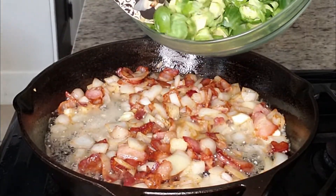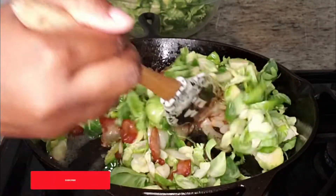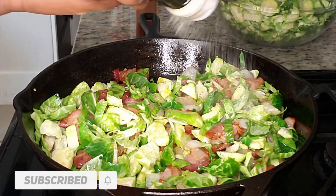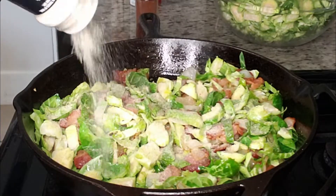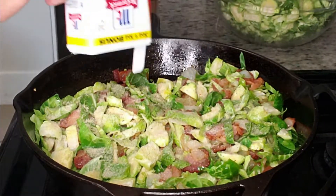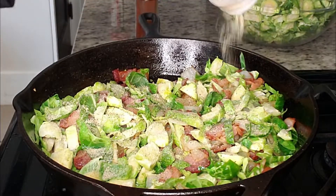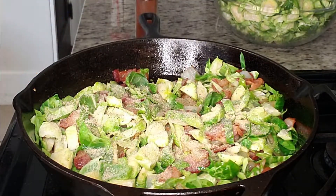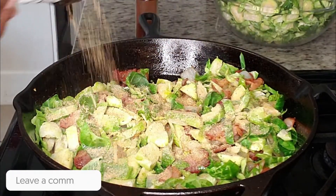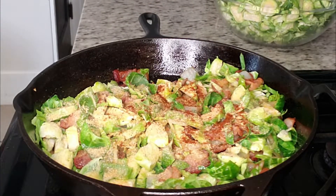Once the butter is melted, I'm slowly going to add in our Brussels sprouts — just half of them first — mixing everything together and then adding our seasonings. I'm not going to use all the seasonings yet; I like to layer them so once we add more Brussels sprouts we'll add more seasoning, making sure all the sprouts are nicely coated. So we're going in with our pepper, seasoning salt, onion powder, garlic powder, and paprika, and giving it a nice stir.